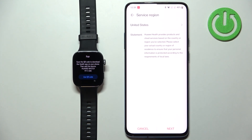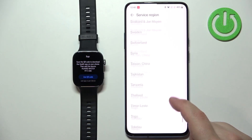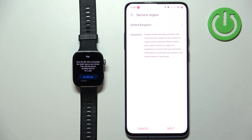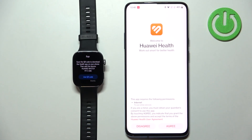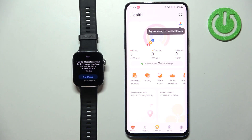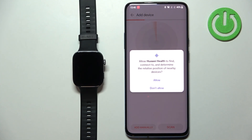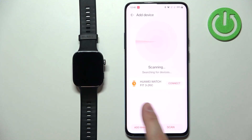After selecting the language you'll see the pairing page on the watch. Back in the Huawei Health app, select your service region. Note: if you choose United States there's a high probability you won't be able to install watch faces or apps, so I recommend a different region such as United Kingdom. Tap Next, then Next, and agree. Allow the physical activity permission if you want to track stats like steps, calories, and running. Then tap the Devices icon at the bottom and tap Add Device — it will start scanning for nearby devices and should detect your Huawei Watch Fit 3.